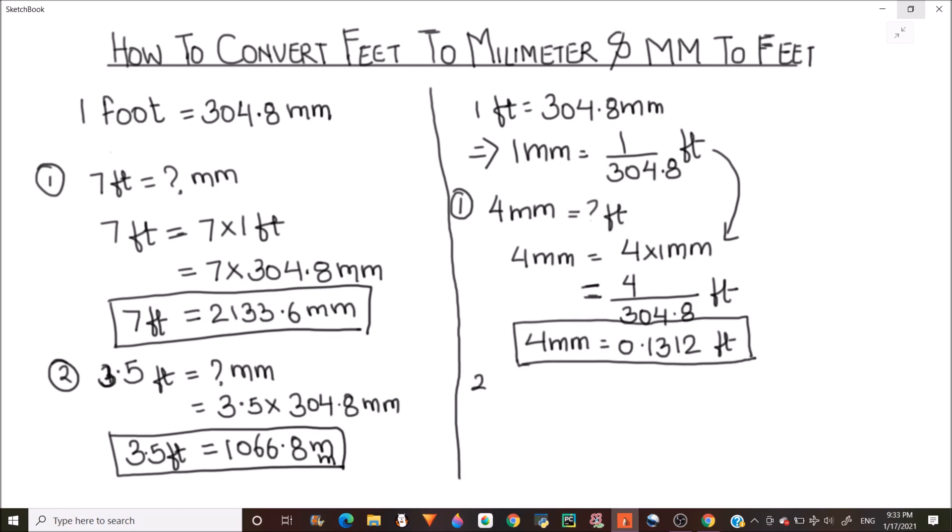Let's take one more example: how much is 5.5 millimeters in feet? We divide 5.5 by 304.8, which gives us 0.0180 feet.